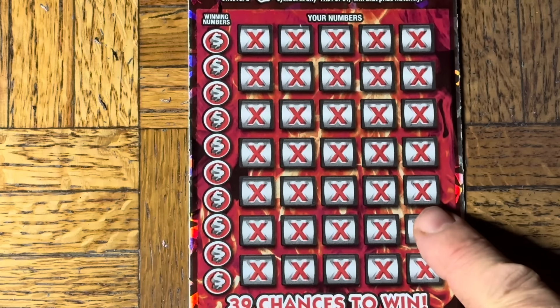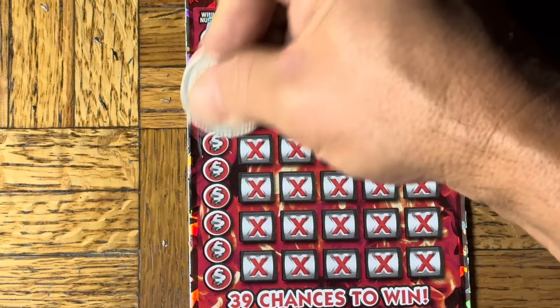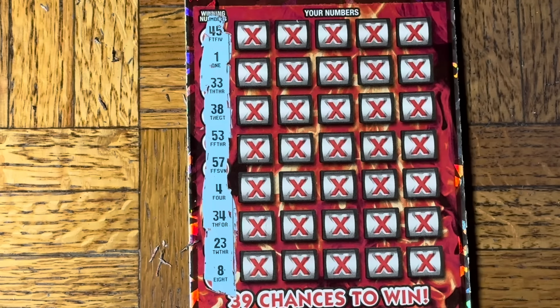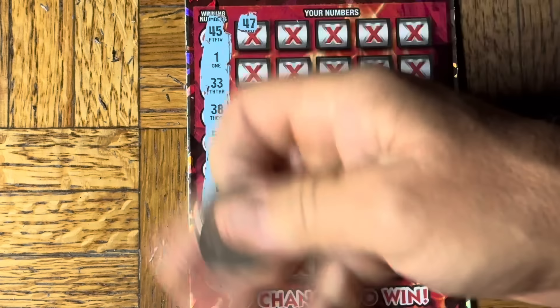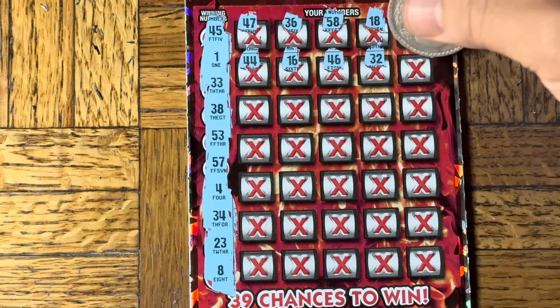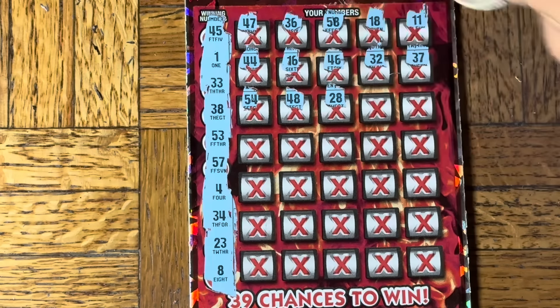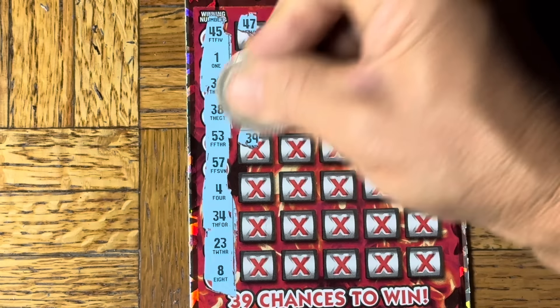No bonuses — win search, win search. Let's say this one right here is going to be the one. 45, 1, moochie toes, 38, 53, 57, 4, 34, 23, number 8, 47, 36, 58. It's been forever since we've gotten something amazing. 18, double 1, double 4, 16, 46, 32, 37, 54, 48, 28, 31, 59, 39 — no and no.